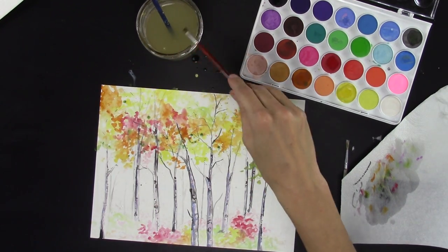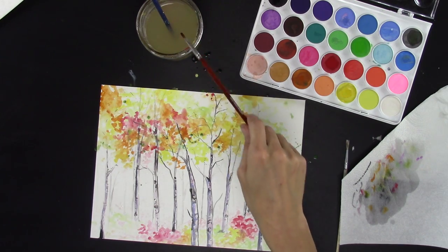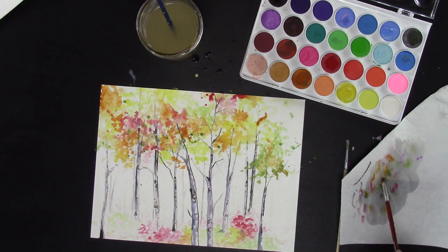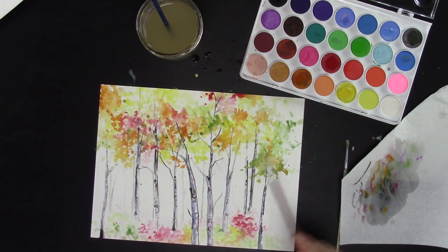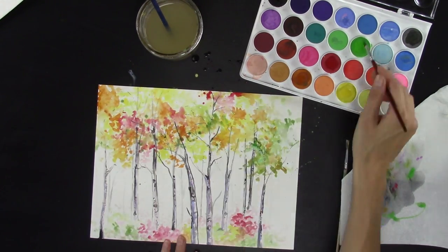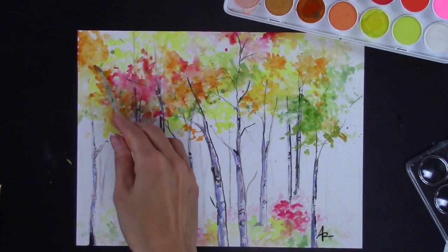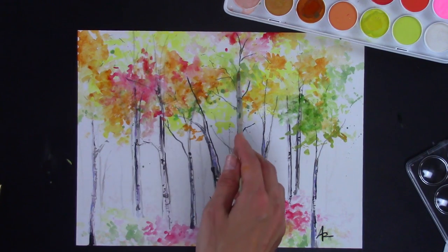Put some bigger blotches right up there, and bring in some of this pink to liven it up through here. Then just do some finishing touches — take a few minutes and just kind of scrub some of those colors so it doesn't look so speckled, just kind of blending together.